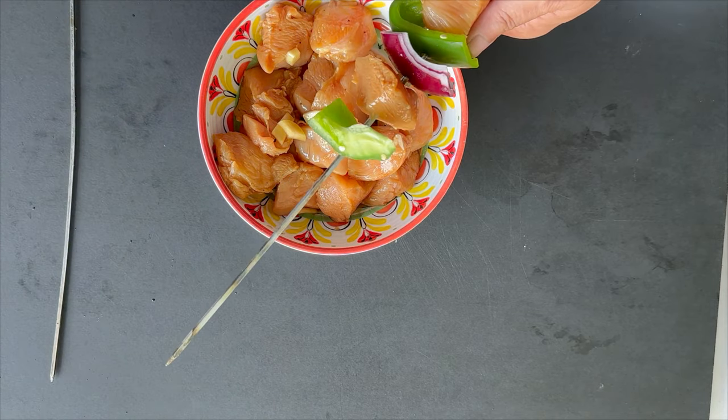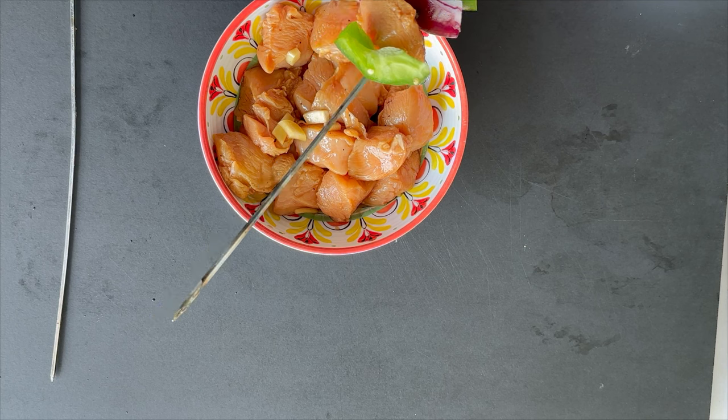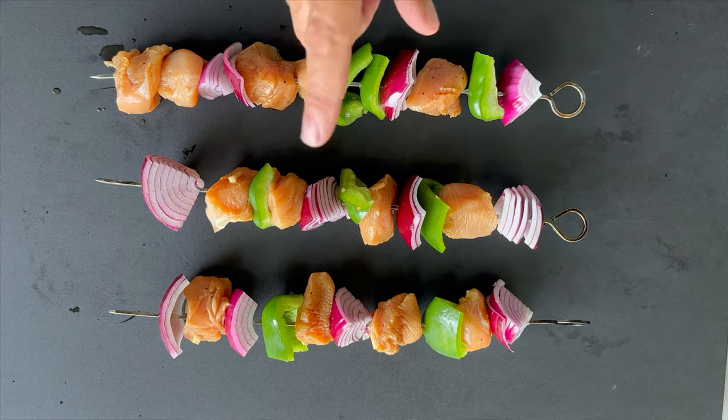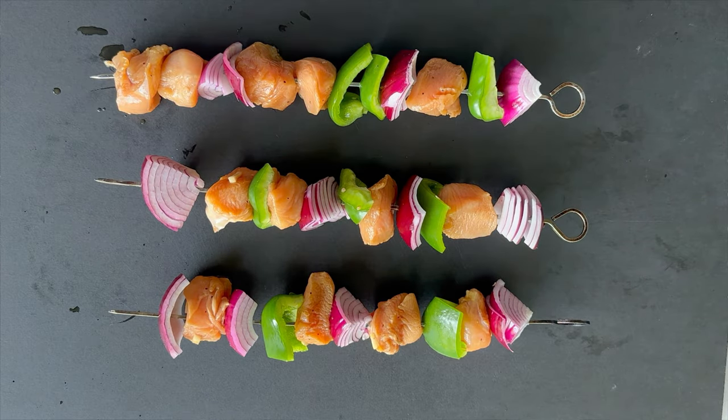I'm not going to make them all on screen — I just wanted to give you the gist. Here are all three kebabs on the board. I'm going to go with three of them. I do have some pineapple rings that I'll grill separately to get some grill marks on them — I find there's just not enough room for everything on the skewers, so I like to do them this way. All the ingredients for the marinade are down in the description.